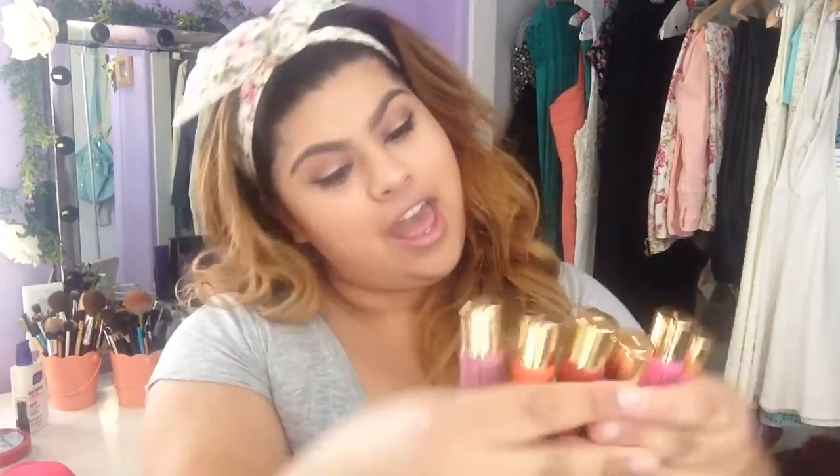Hi guys and welcome back! Today I have another video for you and this is actually going to be my first kind of swatch video. I recently ordered — let me get these out — all of the LA Girl lip paint glazes.